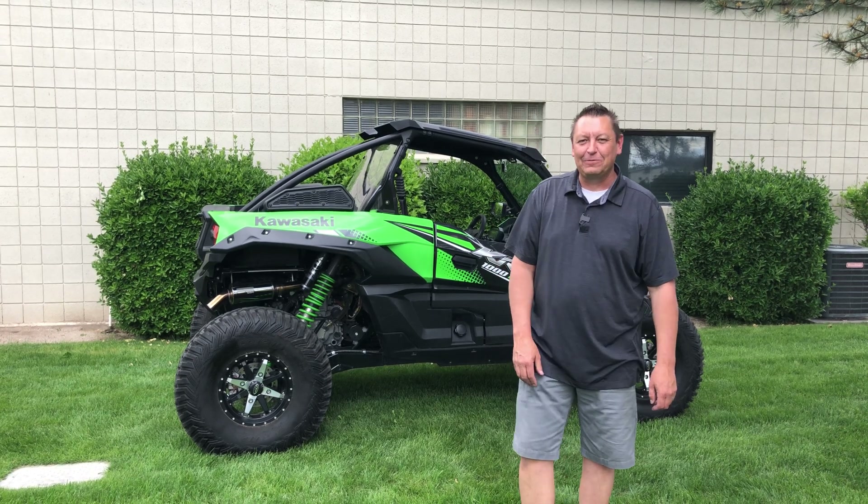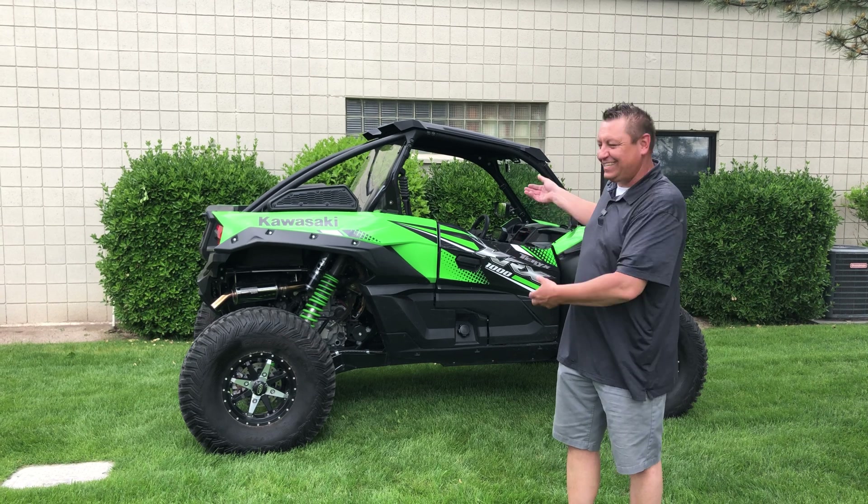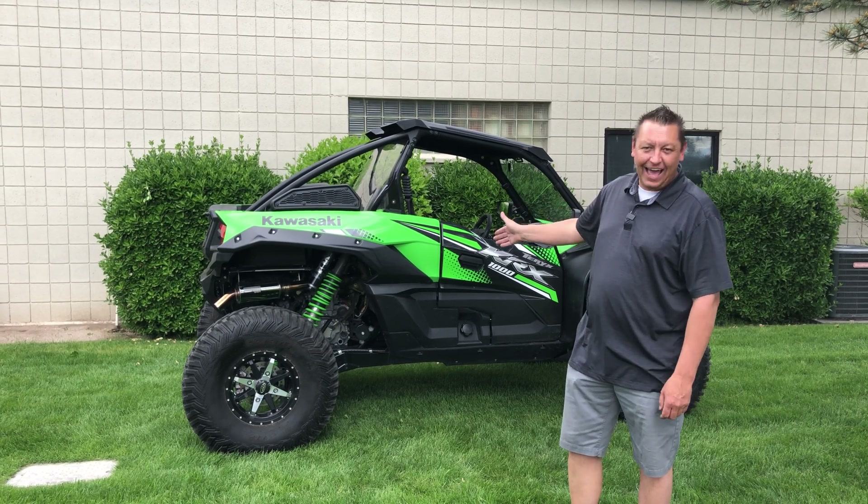Hey everybody, Bryce Kendrick here with Forrest Turbos. How are you today? Look what's behind me — the KRX with the first production turbo system in the aftermarket world.